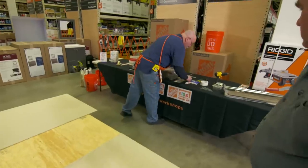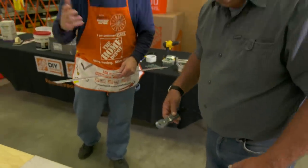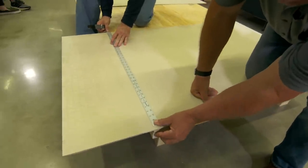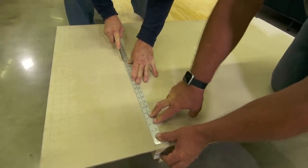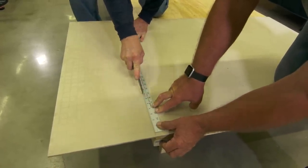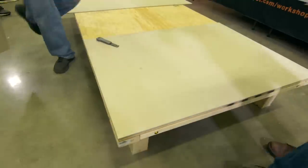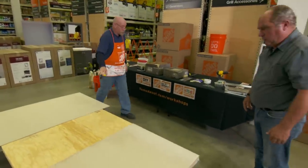It's very simple to cut backer board. You just lay the straight edge down, score it — just like scoring drywall — give it another quick run, pull that back, keep it secure, and snap it right off. It comes off clean and beautiful, just like you knew what you were doing.